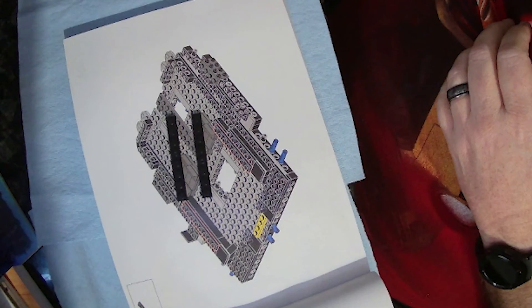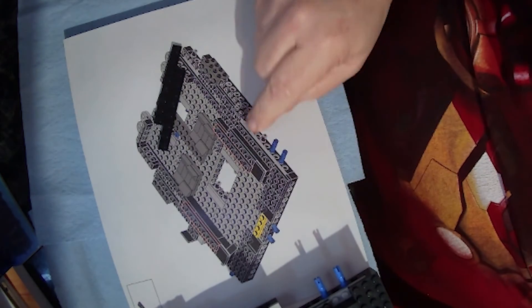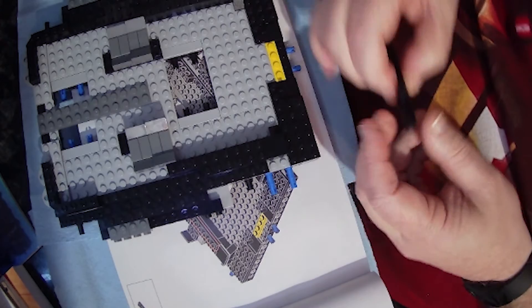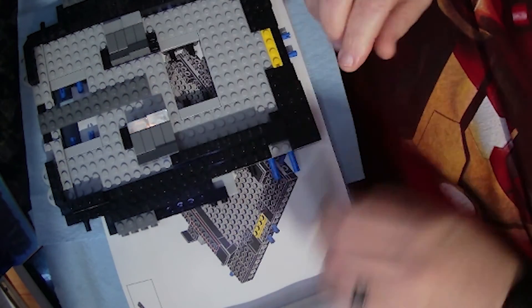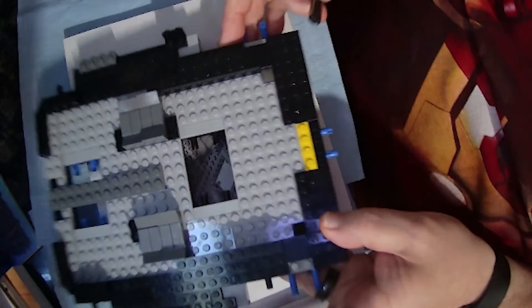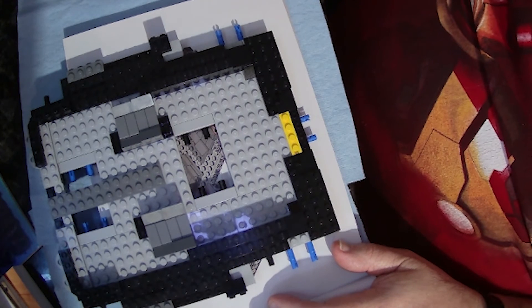The parts for page 28 are just two little regular Lego pieces. We can see they're going to go just on top of what we've been putting up, and they go right here. And that is it for page 28.